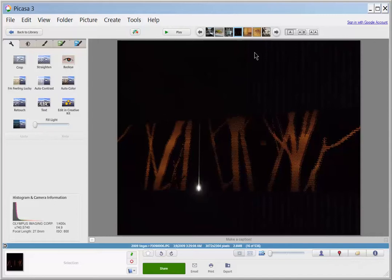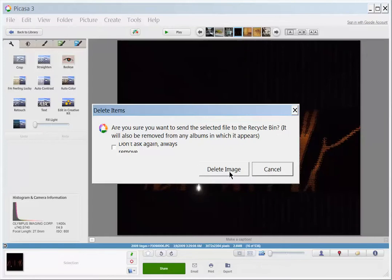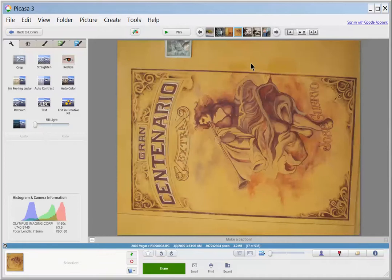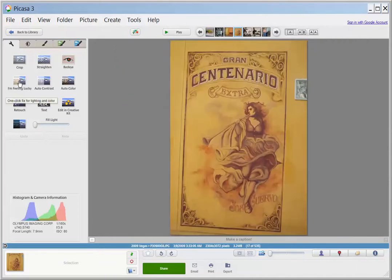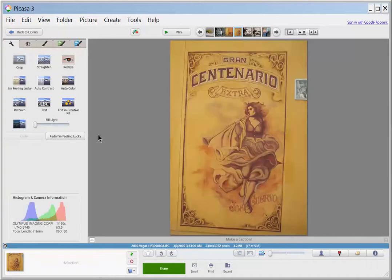This one I might delete. I'm just deleting from the disk with a right-click. Another one that needs to be turned, and I think that one I'll try I'm Feeling Lucky again. It does make it really too bright, so I might not keep that, but it's up to you. It's fuzzy this way and a little bit unfocused, but I think I like it better that way.